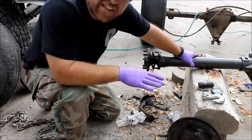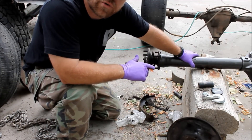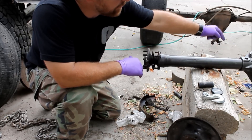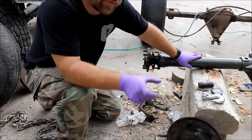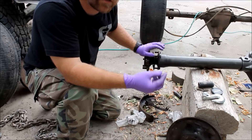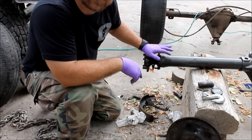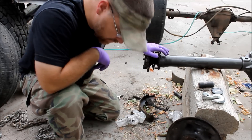Now just as a heads up guys, this is for non C-clip style axles only. A C-clip style rear axle like the Dana 35, you're going to have to pull the diff cover, reach in there — there's a pin you take out of the differential that allows you to then push the axle in, it drops the C-clip out and then it just slides out. This style of axle will not do that. Let me show you how this works.